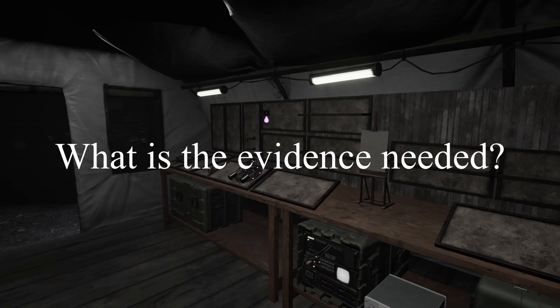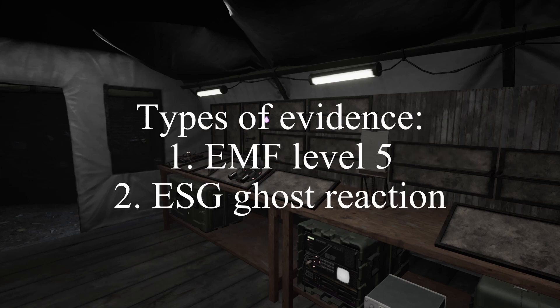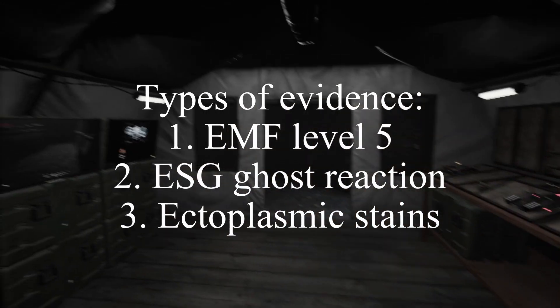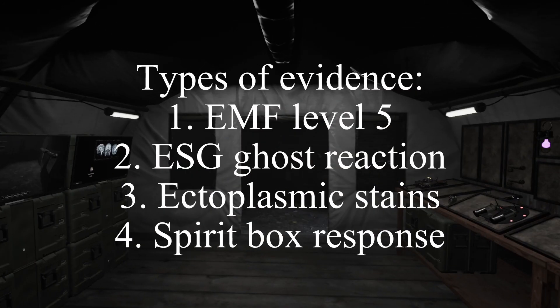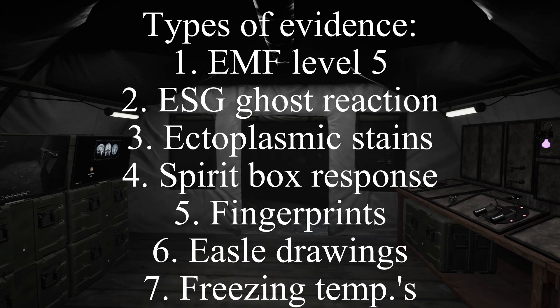What is the evidence? Evidence could be EMF level 5, ESG ghost activity, ectoplasmic stains, spirit box response, fingerprints via UV light, easel drawings, and freezing temps.